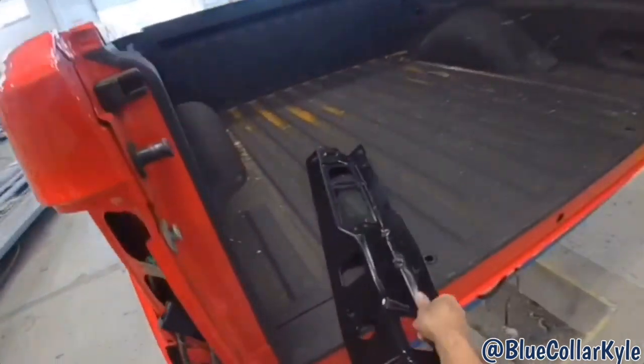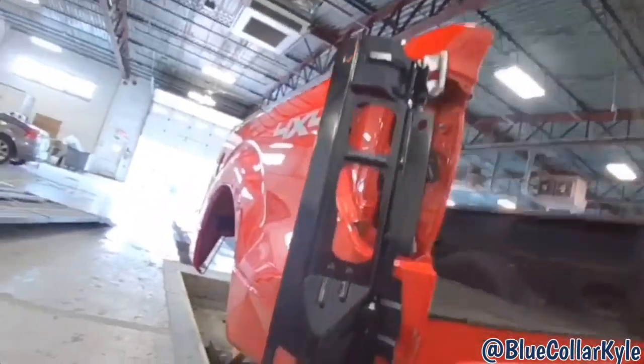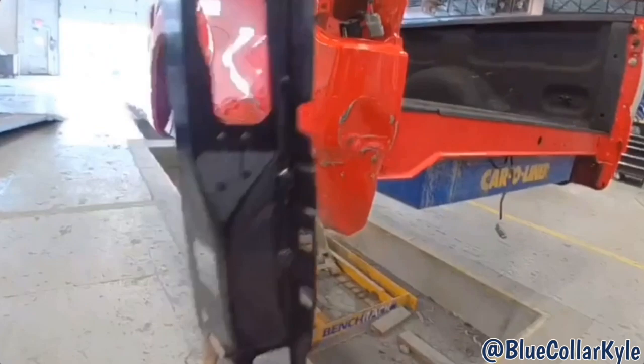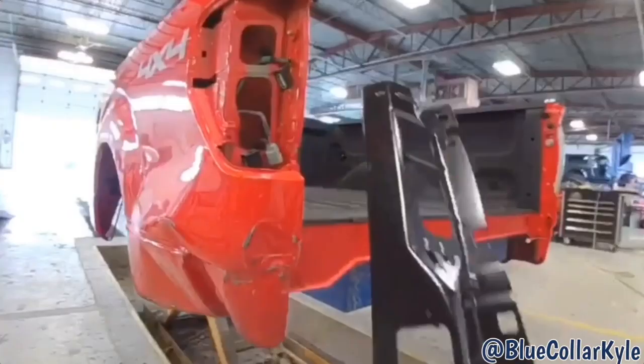It also gets — you'll be able to see this better once I get it cut apart — but it gets this brace that goes back behind there as well. It's bent up behind there. So I'm going to get this bedside cut off and then you'll be able to see a little better how this goes.